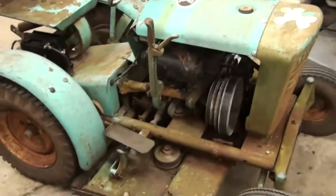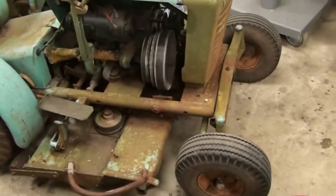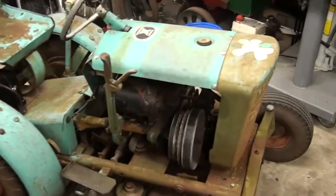Hey guys, take another look at the Panzer today — the one you saw me mowing Road King's front yard with. I got a comment asking me to make a video of this.